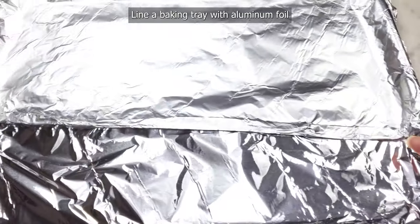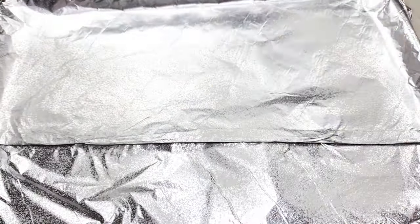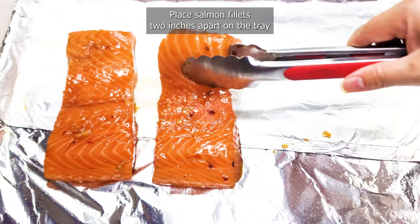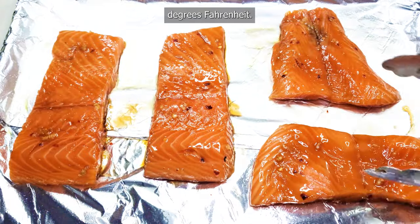Line a baking tray with aluminum foil and spray it with cooking oil to coat it. Place salmon fillets two inches apart on the tray and bake them for 15 to 20 minutes at 400 degrees Fahrenheit.